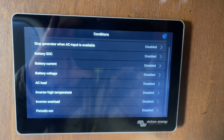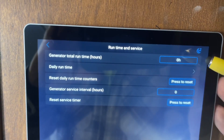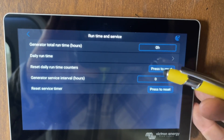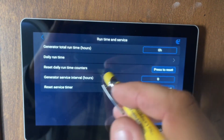The last thing to show you — if you go back to the Generator Start/Stop page and click Runtime and Service, this will show you your generator run times and service hours, so you can keep track of oil changes and other services here as well.